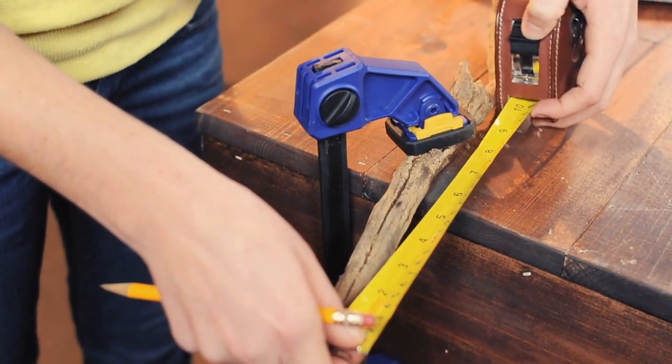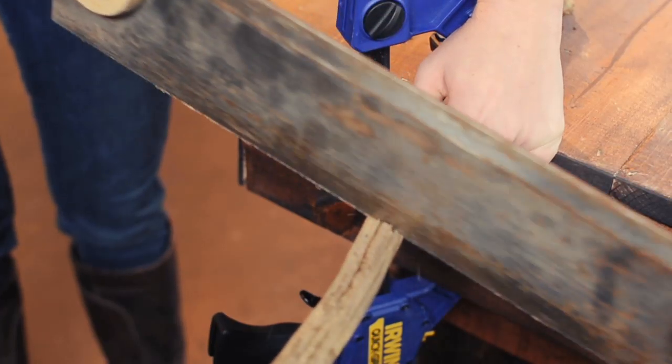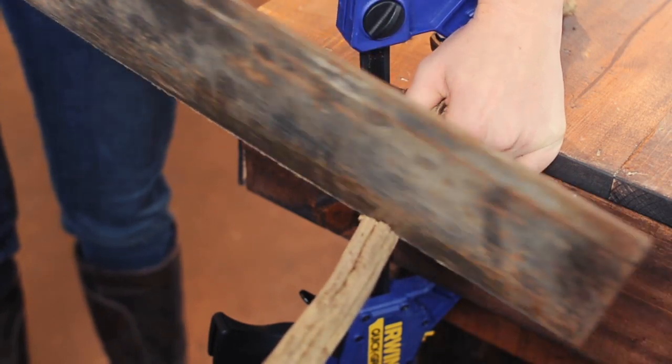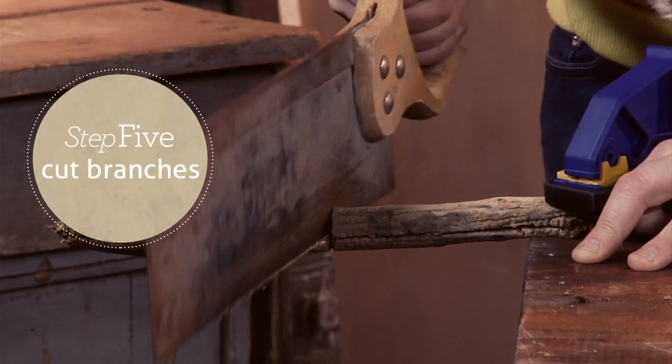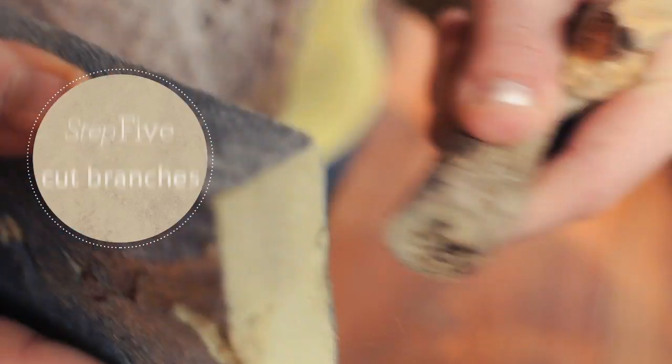While my frame is drying, I'm going to cut my branches to a length of 8 inches. Carefully cut square ends. Be sure to take into account the unique bends in each branch before making your final cut. Sand down all of your cut edges when you're finished.